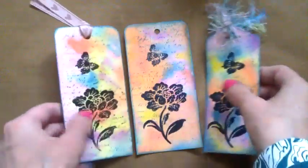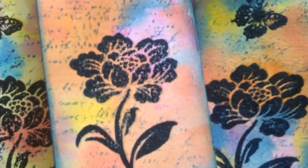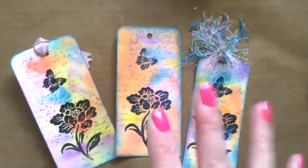So there we are — the three of them all together. I hope you enjoyed seeing that. Thanks for watching, bye!